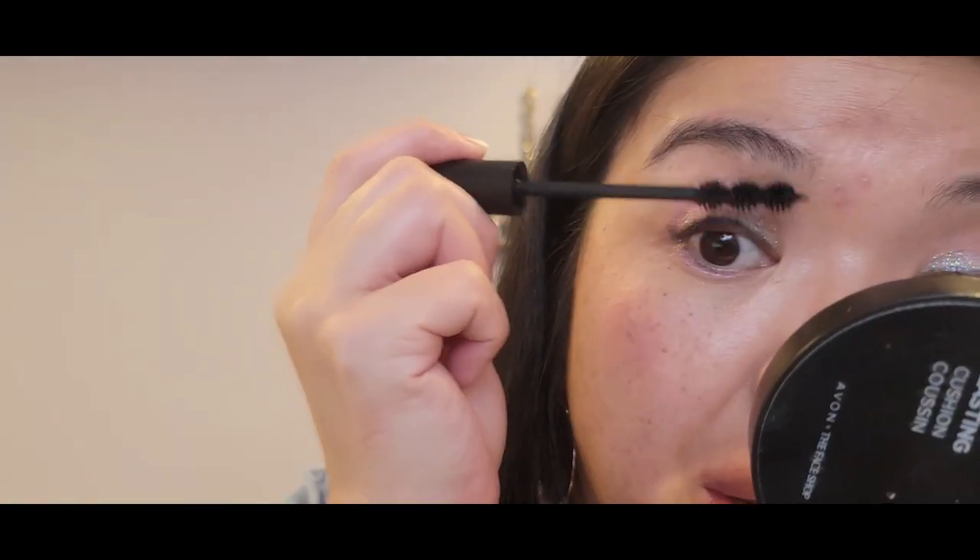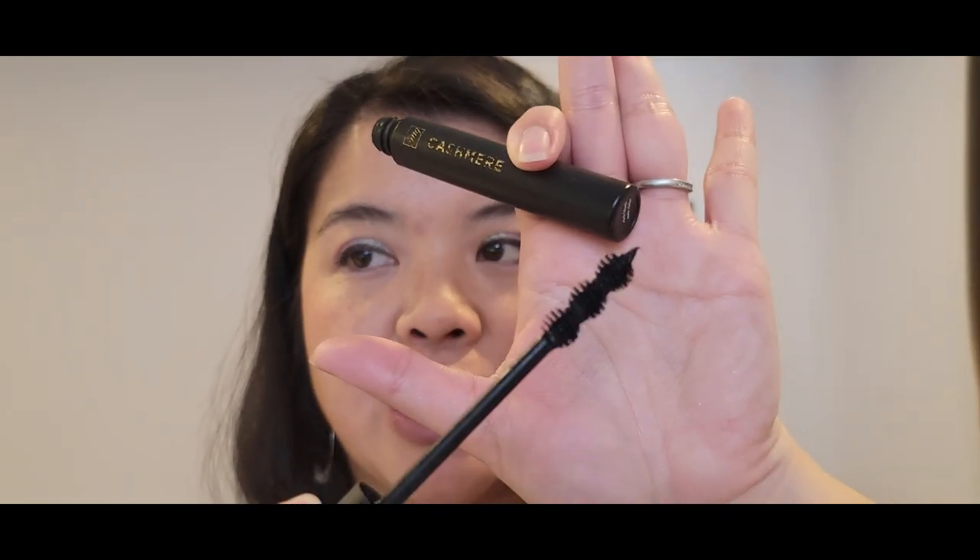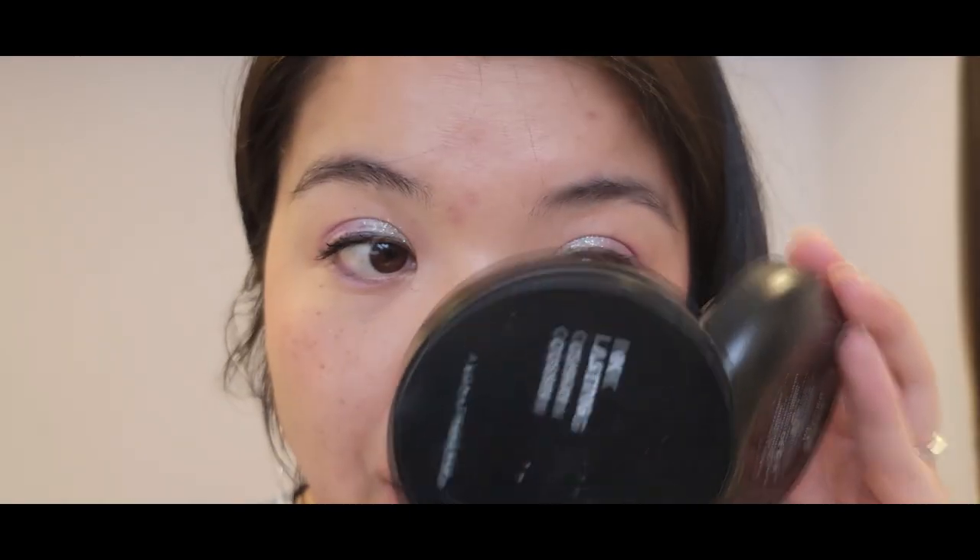We're going to try the mascara over the primer and just see lushness-wise what difference it makes. Applying once again my FMG Cashmere mascara. It's been about a minute and I believe they're both dry. Let's see first off how soft my lashes are. Because there are two layers of product, it's definitely a little bit stiffer — not quite as soft as the side with just mascara. Looking at the results themselves, I do notice that the lashes appear thicker, which I'm assuming is what they mean by lush lashes — there's definitely more volume.